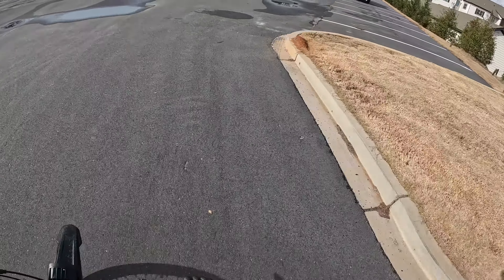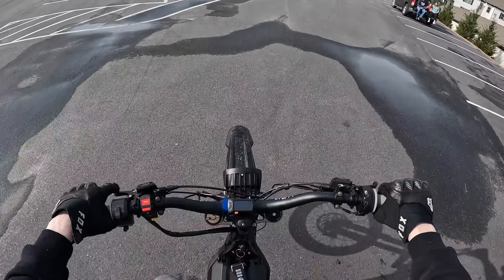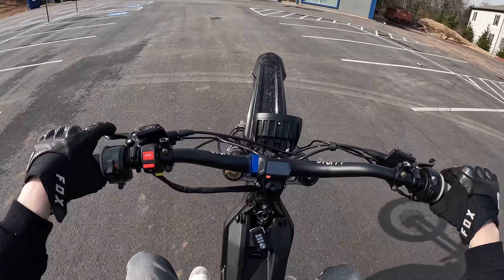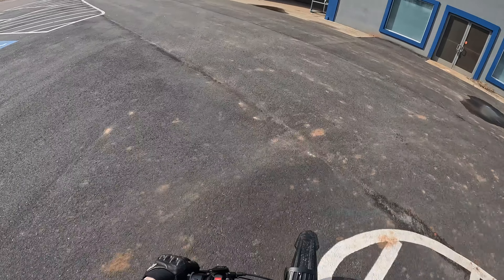We did program the bike so we can do burnouts now. We turned engine brake off, so it goes stupid now.